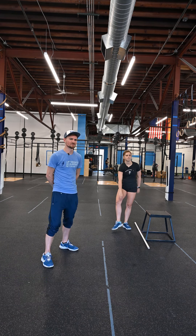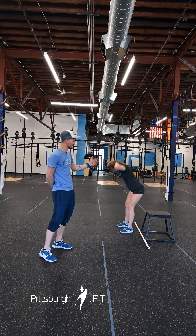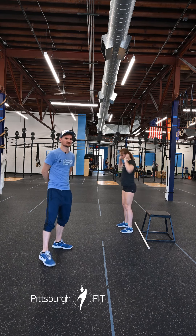We're going to start our warm up today with two rounds of 10 prisoner good mornings. Hands in the back of the head, elbows out nice and wide. Push those hips back, slight bend to those knees, feel the stretch right down the back of those legs and those hamstrings.